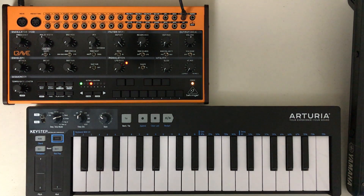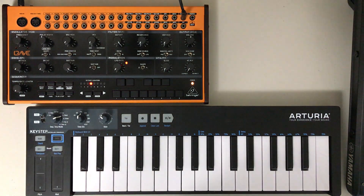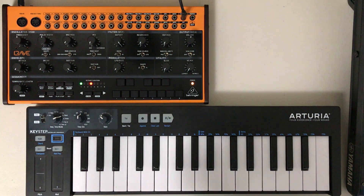In our previous video, I mentioned I'd show you how to hook up a MIDI keyboard to this. We went for the most basic installation startup that we could in the last one. Adding a MIDI keyboard is barely more complicated.